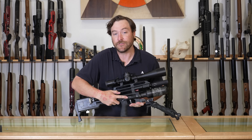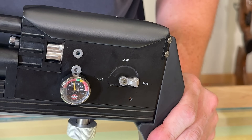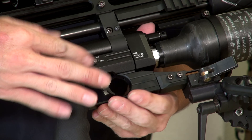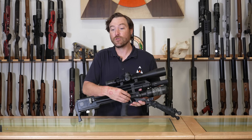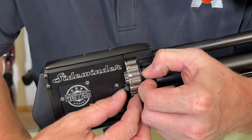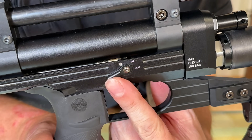The gun has two safeties: the fire selector in the back and the trigger safety right here. Right now it's safe — now it's in fire and can be engaged. Combined with the ability to remove the magazine, you have three ways to make this gun truly safe and non-functional.